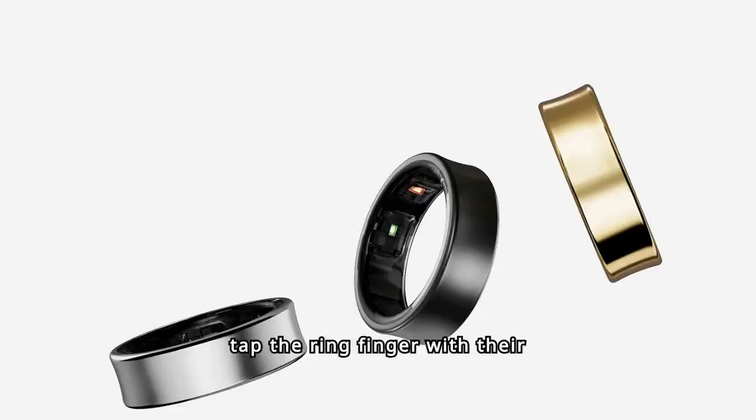In practice, users tap the ring finger with their thumb, triggering small shocks that the ring detects as commands.